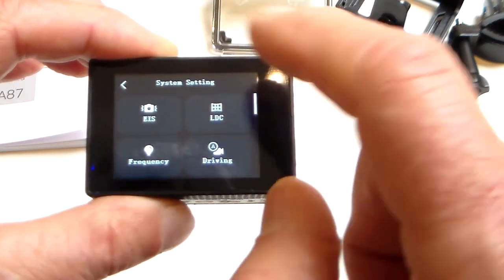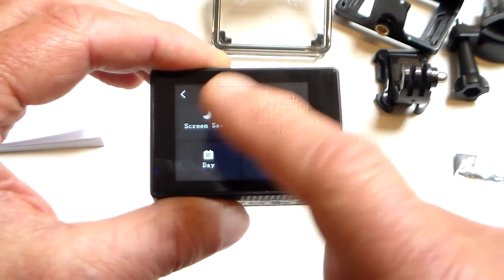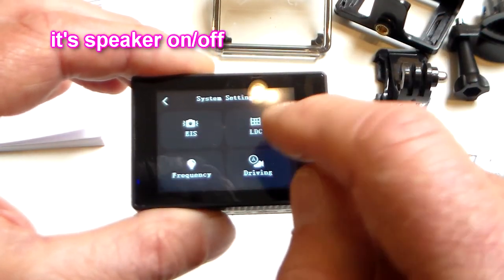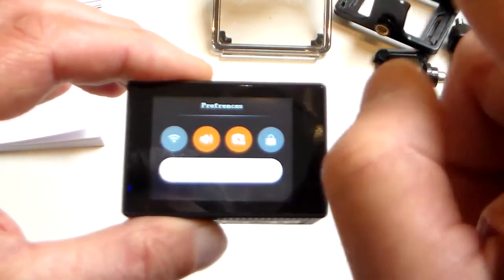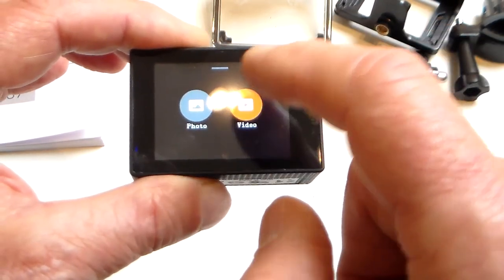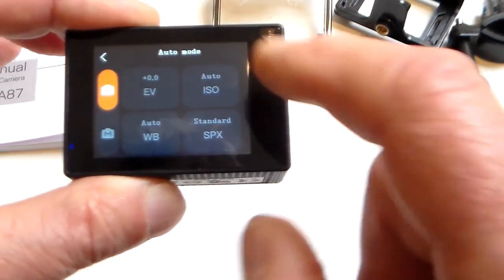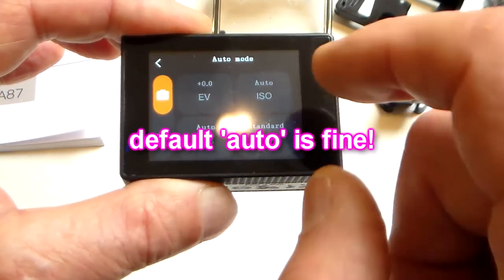Swiping down gives you screen lock, underwater mode, preferences, EIS on/off — that's electronic image stabilization — and LDC. Can't go through all of it but it's all quite self-explanatory. You've got daytime power off, system settings, Wi-Fi on/off, beep on/off, and screen saver settings for how quickly the screen turns off. Swiping up lets you view and play back videos and photos. Swiping left/right changes to camera mode where you've got 20-megapixel photo settings, exposure values, ISO, and white balance.